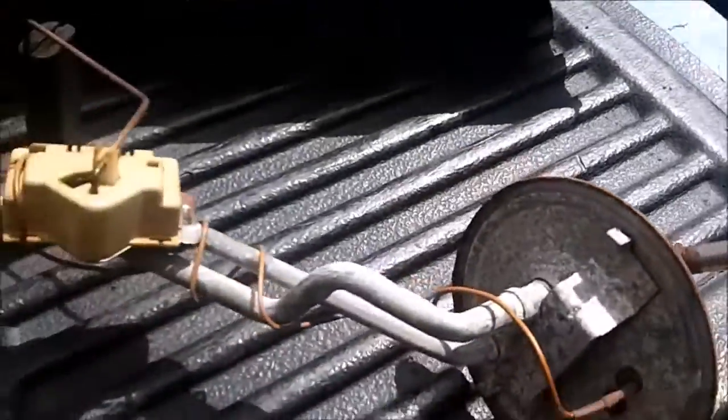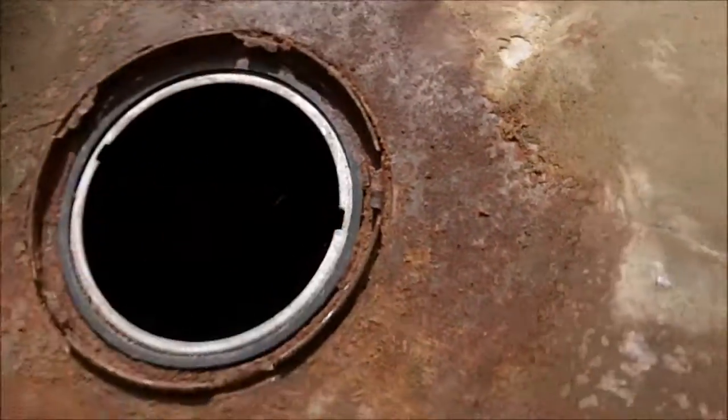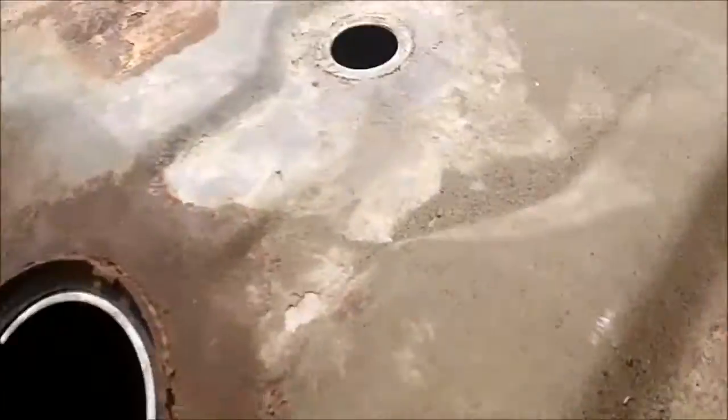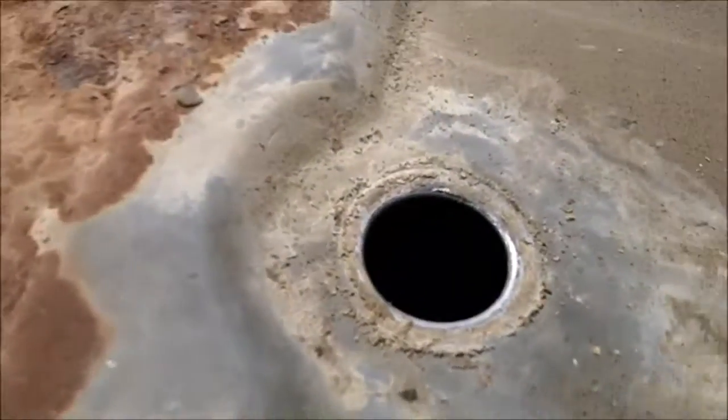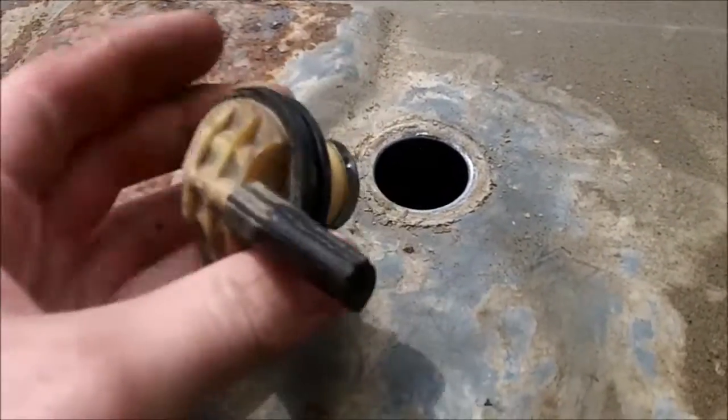So I kind of want my fuel gauge to work. It comes out fairly easy — you just got this ring and tap it out. And you got the gas tank vent up top that goes in, which is this thing. It's in fairly good condition.